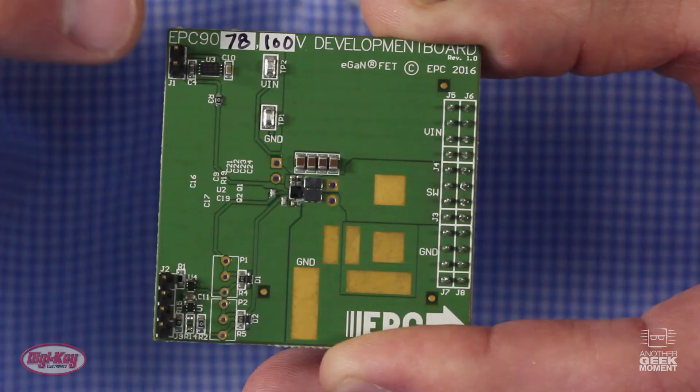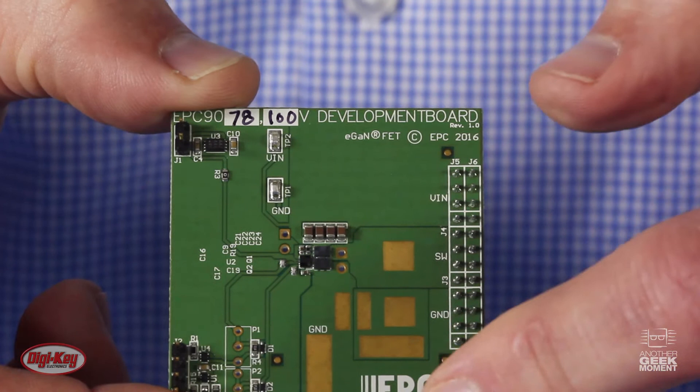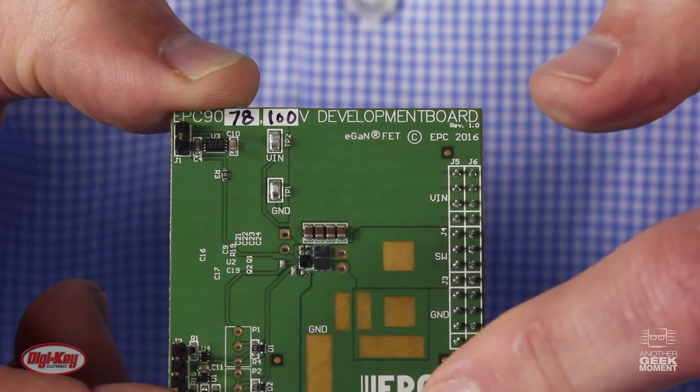Both include voltage in and voltage out headers, PWM input, terminals for measuring efficiency, two solder pads for measuring the switching node, solder pads for optional buck configuration, output capacitor or inductor, and headers for switching node and external circuit.